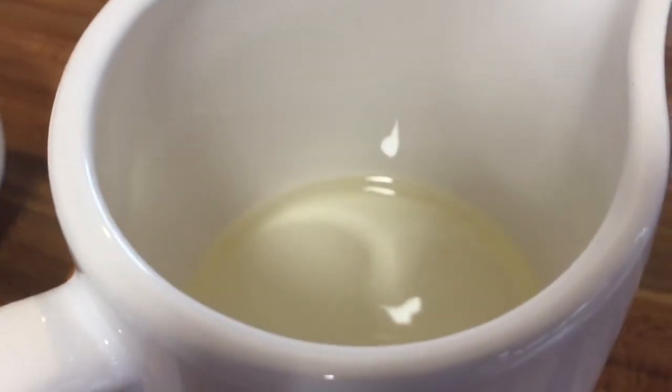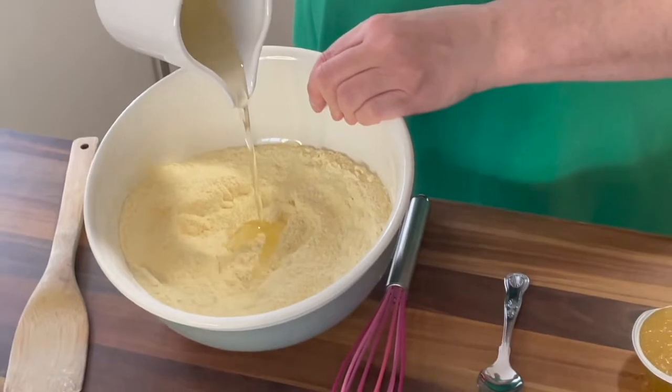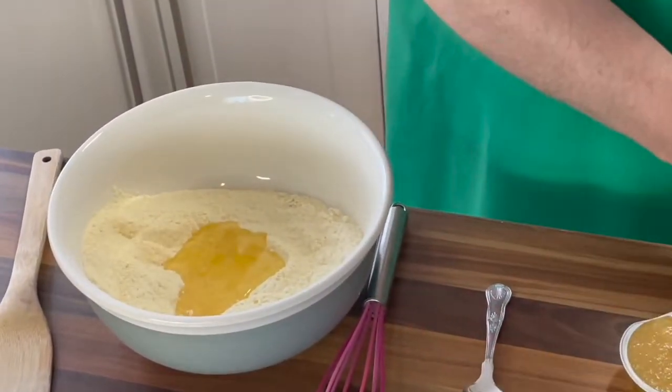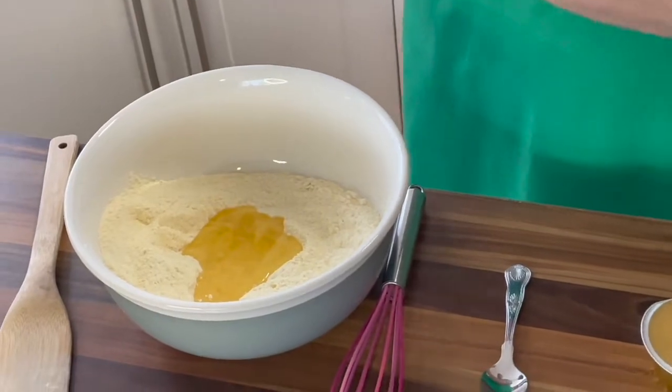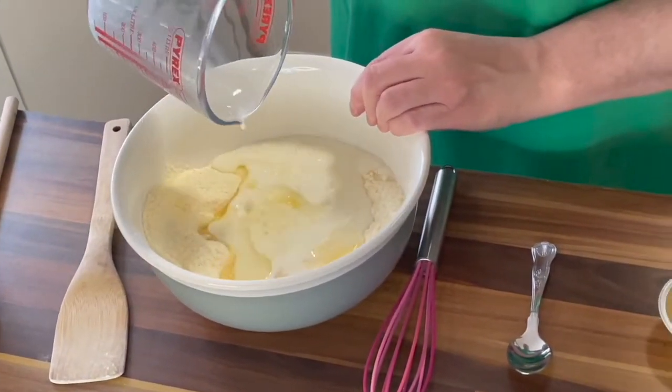Now we are going to add our other ingredients. They are 50 ml of vegetable or sunflower oil — in it goes, into the middle of our mixture — and 200 ml of milk. I'm just using regular semi-skimmed cow's milk. In that goes.